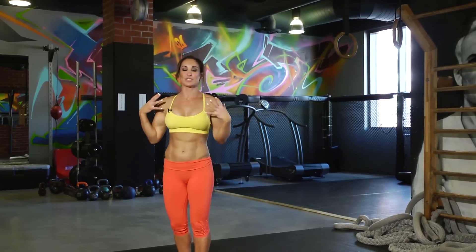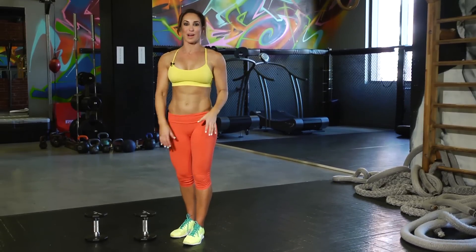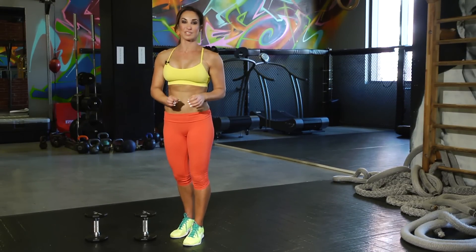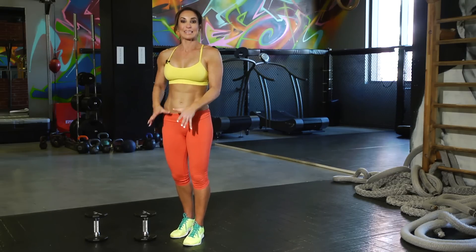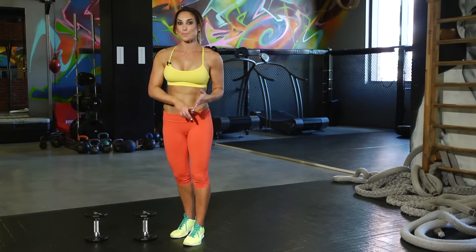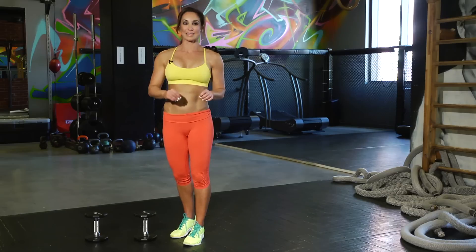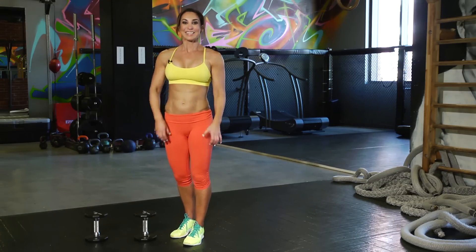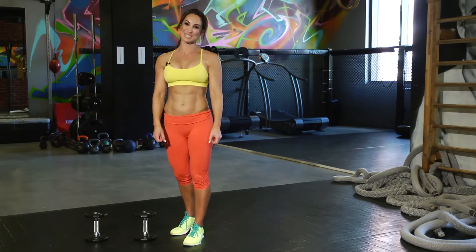We did biceps, we did shoulders, we did triceps — great job. Great work on the upper body with weights. Now for these, you want to progress and listen to your body, so you always want them to be challenging for you. You can increase the weight to make them more challenging, or you can add more reps — whatever it's going to take to make them more challenging. That's progressing, and progression is what changes your body. To watch more of my videos, join me on LiveStrong Women. More segments coming.